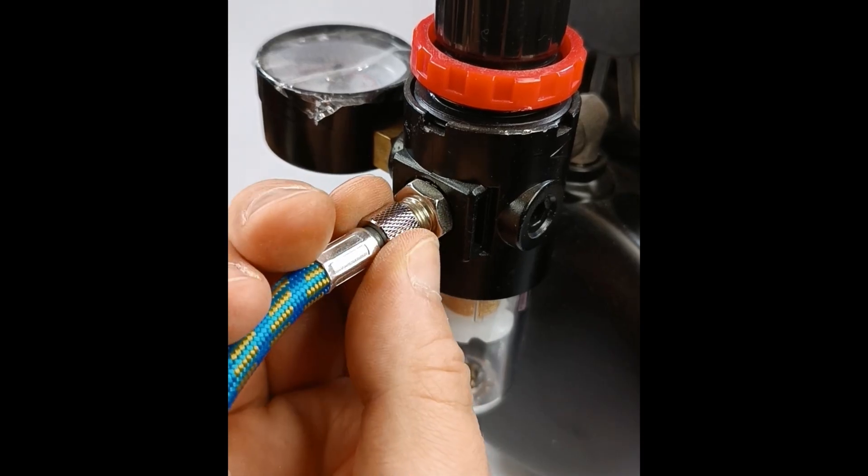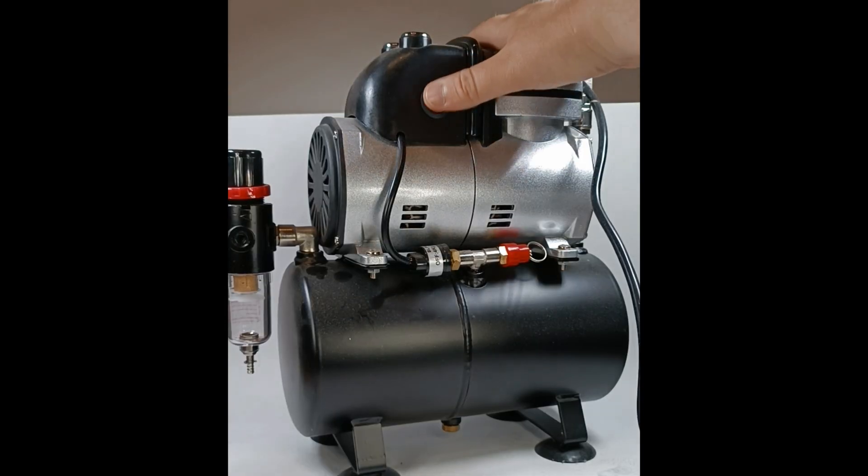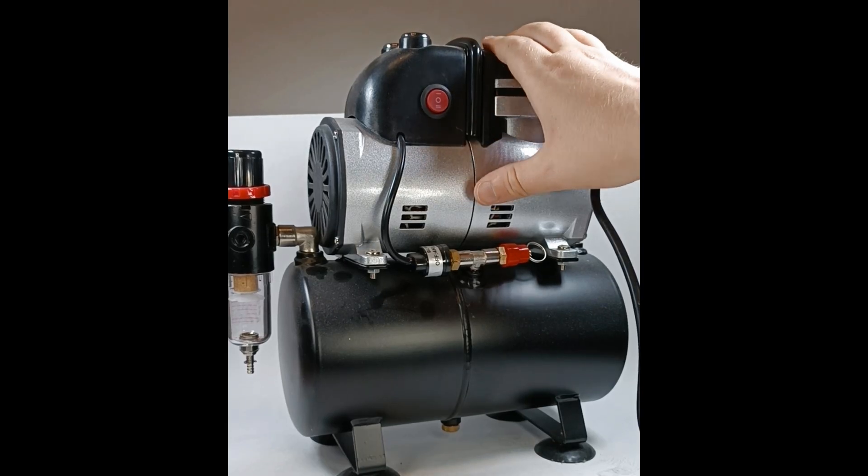Then you need a compressor. It doesn't matter which one — the pressure only has to be low anyway. Here is my compressor; I also use it for my airbrush.